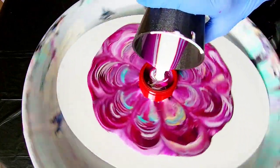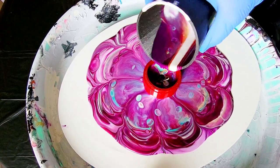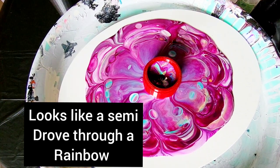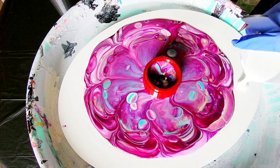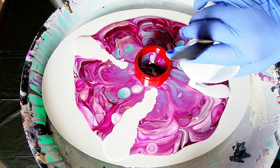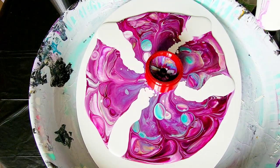That was fun! We used all of the paint. This is not going to be a flower. What I want to do is add some white. Do you see those big gobstopper cells? That is the Artislav Pouring Medium — that's what it does. I absolutely love that stuff.